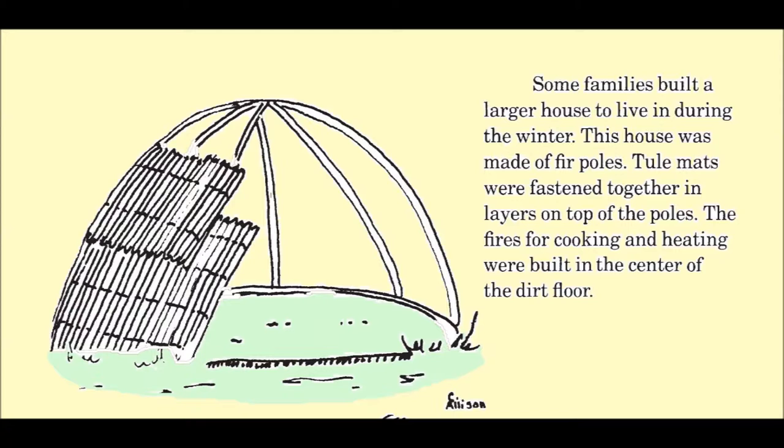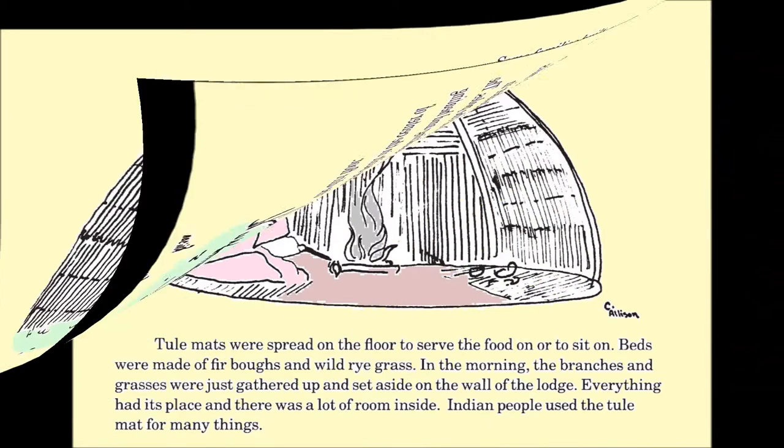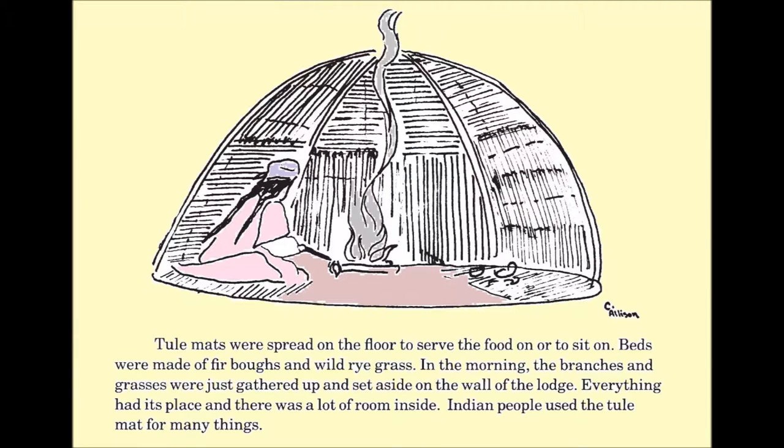Tule mats were fastened together in layers on top of the poles. The fires for cooking and heating were built in the center of the dirt floor. Tule mats were spread on the floor to serve food on or to sit on. Beds were made of fir boughs and wild rye grass.